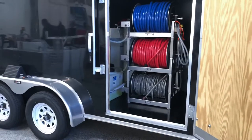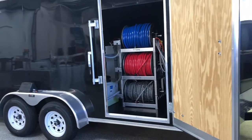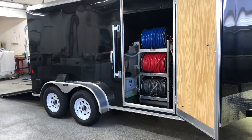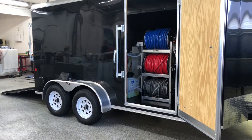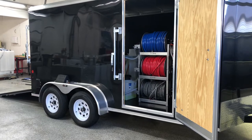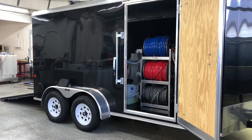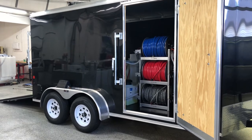If you are interested in having a custom built trailer put together something like this, or something similar with some modifications, Power Wash Store Central PA is a good place to start your research. Give me a call and we can discuss all the details — 717-378-2276. Thanks so much for watching and have a great day.